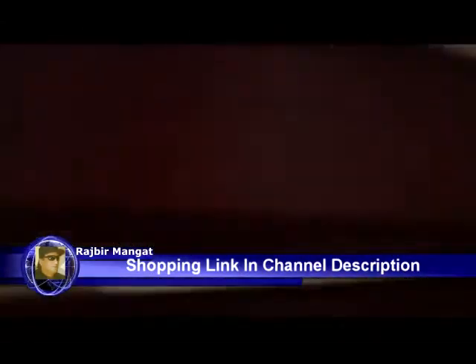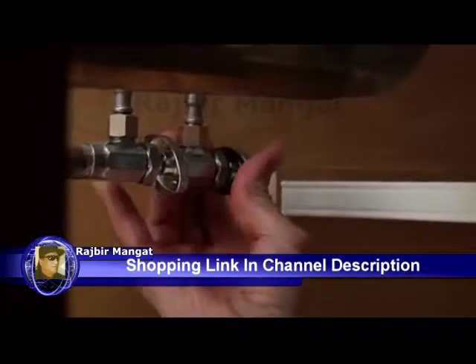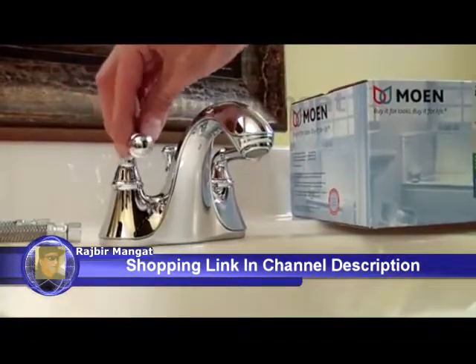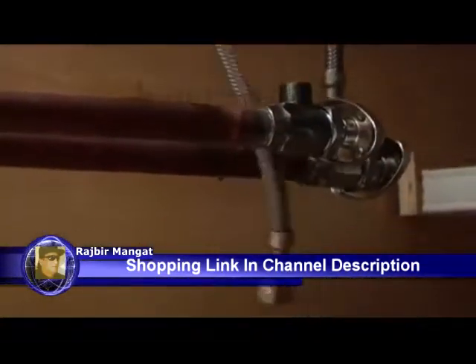Before you actually start installing the faucet, prepare the sink area. Always turn water supplies off before removing the existing faucet. Turn the faucet on to relieve water pressure and to ensure the water is completely off. Then disconnect the supply lines from the shutoff valves.